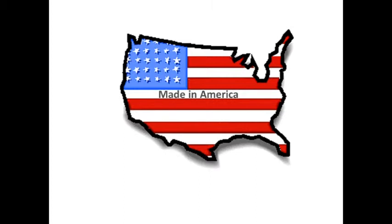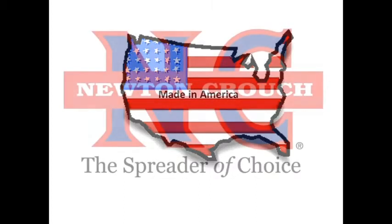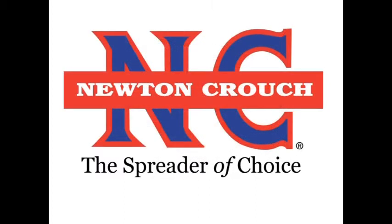Proudly made in America. A family-owned business since 1940. Newton Crouch, Inc.